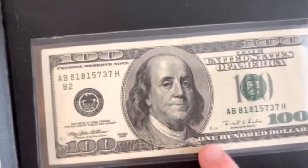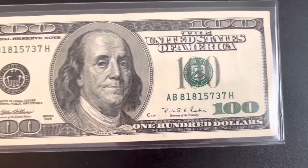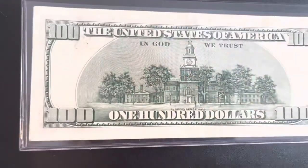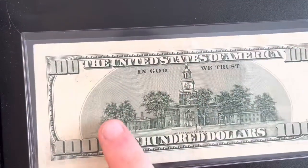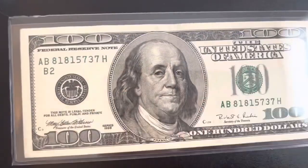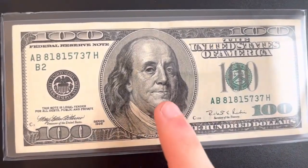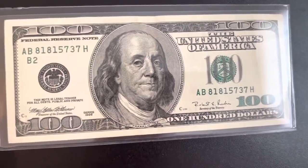You might find one of these in very nice condition like mine here — this is almost in uncirculated condition. If you find one in this kind of condition, you're looking at something worth about 20 dollars over face value, so 120 dollars total, or 20 more than face value because it's in such good condition.